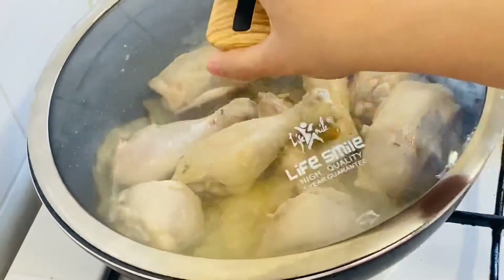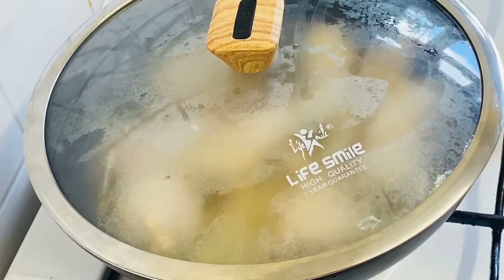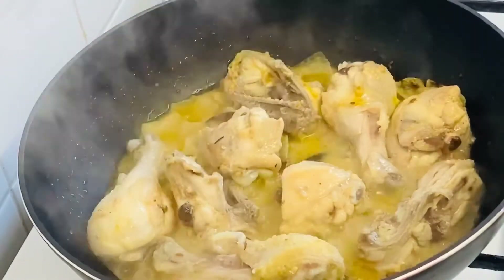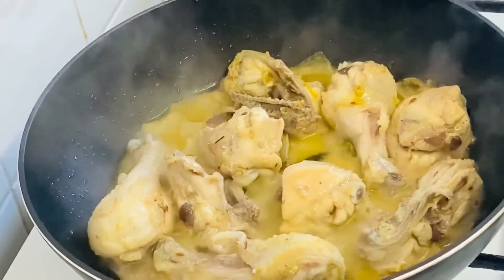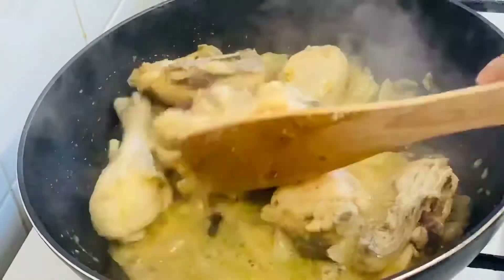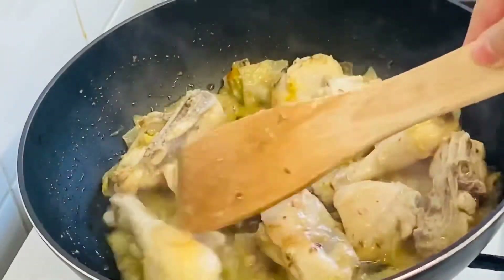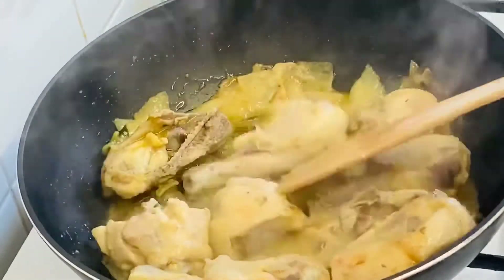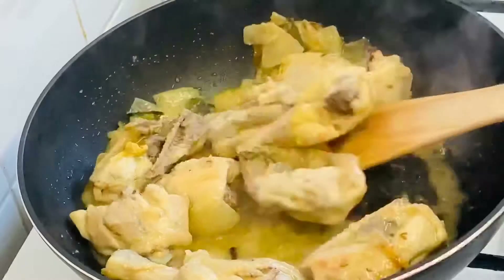Cook on low heat for 10 minutes until the chicken is cooked through.